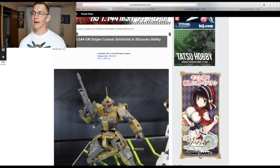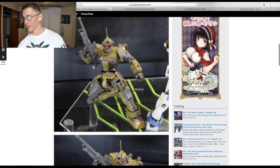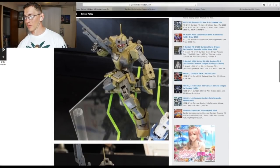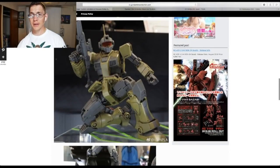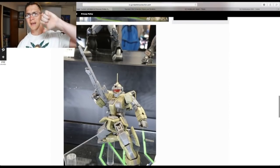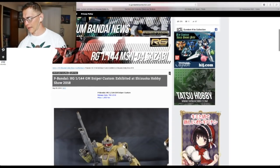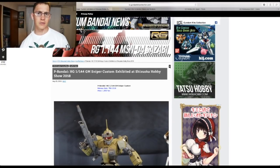The P-Bandai High Grade GM Sniper Custom looks amazing for a high grade — I love all the details. Unfortunately I already have the Master Grade, and this is P-Bandai. So this is just going to be a nay for me. It's coming out to be announced, but it's 1,900 yen — not a bad price tag at all.